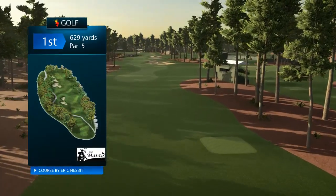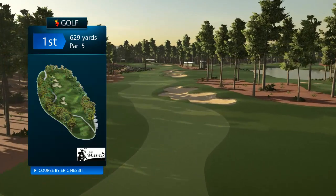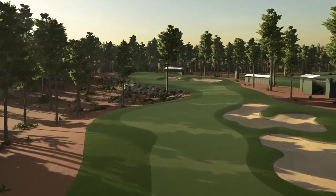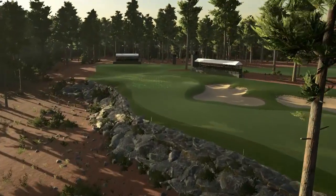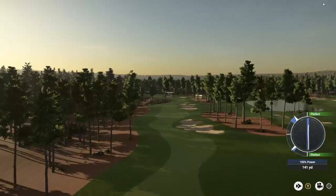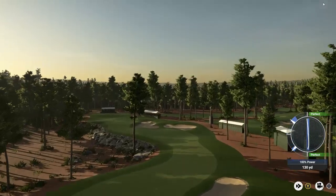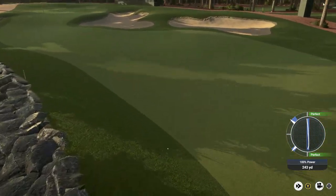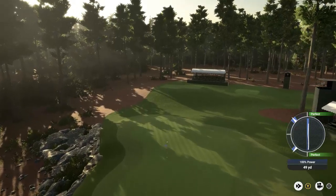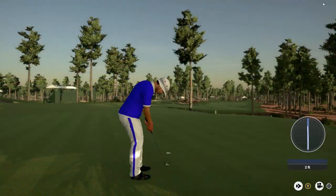We begin on hole number one, and you can instantly see why this course is so stunning and beautiful. The first hole is a 629-yard par five, and it is a long one to start your round off. The fairway is nice and wavy, and it rolls around the contouring of the land. We've got a little waste area with some rocks as we head up to the green. Take a drive right down the middle of the fairway, try to cut off as much as you can into your second shot. You'll want a wood to get close around the tree — make sure you are not behind that tree for your second shot. That leaves a nice little pitch shot for your third up to the green. Once you get to the green, your goal is to try and one-putt, and that's exactly what happens here as we birdie the beginning hole on the Mantis.